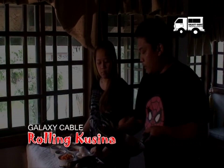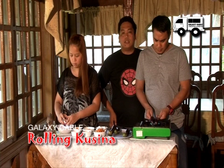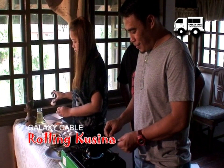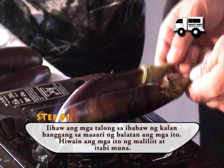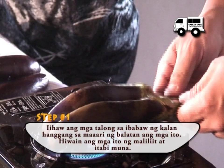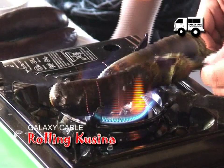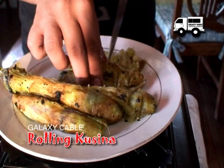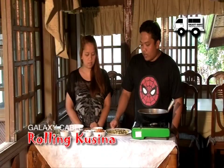Papakita lang natin kung paano niluluto itong talong. Ito po yung sinasabi natin na kung hindi kabihasa, lalo na yung mga kabataan natin, lalo na at gagamit tayo ng apoy sa pagluluto — maghingi tayo ng assistance ng ating mga nakatanda. Kaya si Kuya ang magluluto. Basically, ganyan yung pagluluto ng talong. Pero pwede rin namang iihaw. Thank you to Boy Talong for helping prepare our eggplants for our Poki Poki dish.